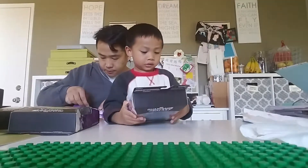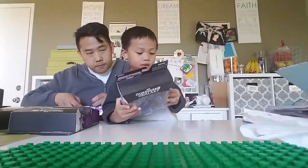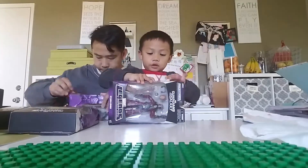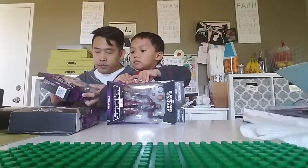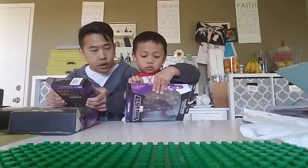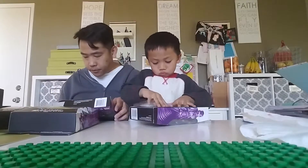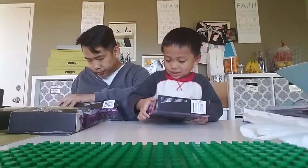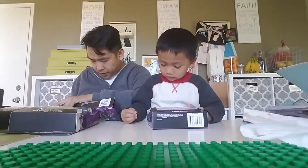Let's take out all the pieces. Let me take this off. Oh, I'll help you. I want to do it. You want to do it too? It's already open, you just need to take it out. Don't break it, PB. Let me take it out. Here, I got one piece. This is for the body.